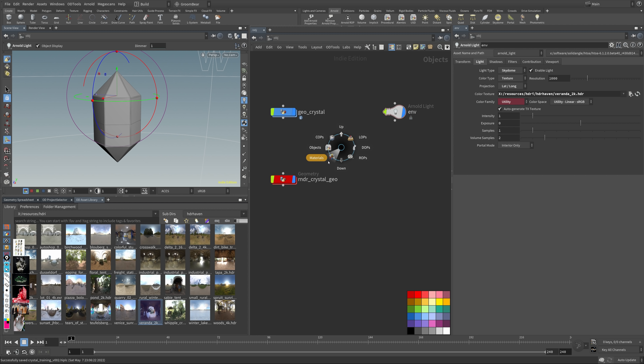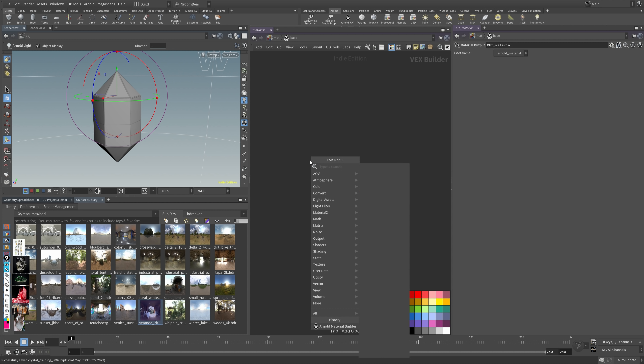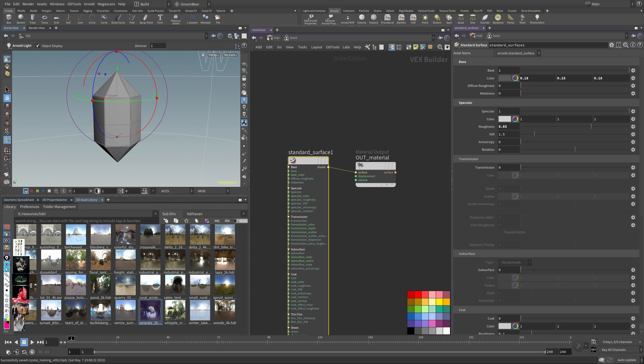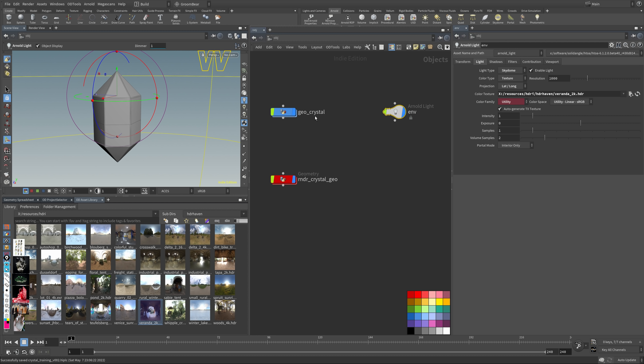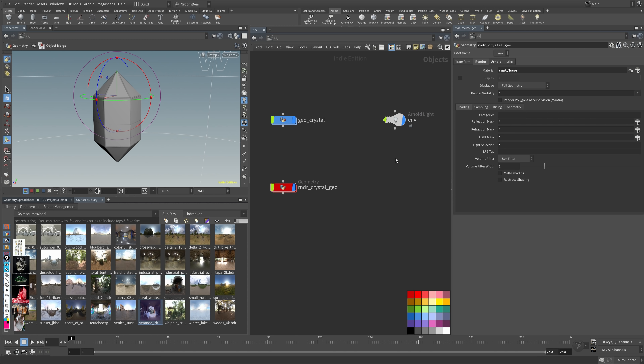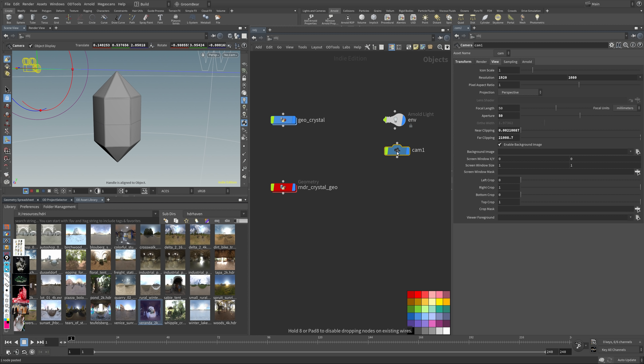Go into the material context, create an Arnold material builder — I tend to call my simple shaders 'base.' This will be my standard surface shader, which is a neutral gray. Then at object level, assign the material to the crystal geo. All we've got to do now is create a render camera — I'll copy and paste a camera so it'll be the same as in my final render.